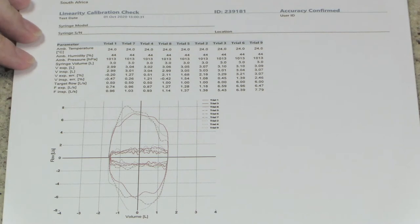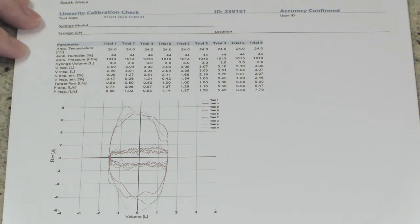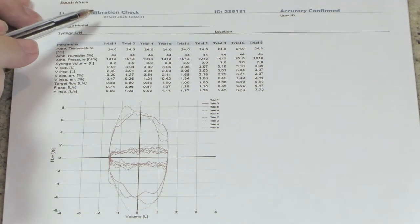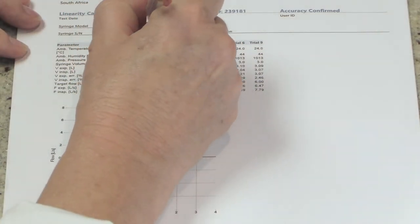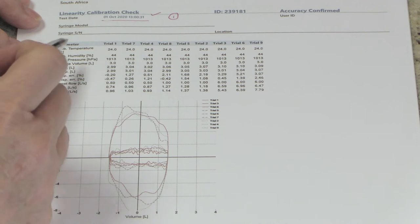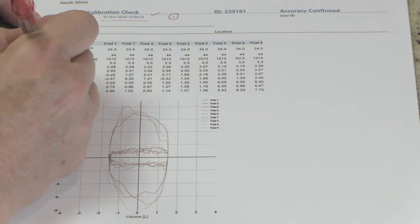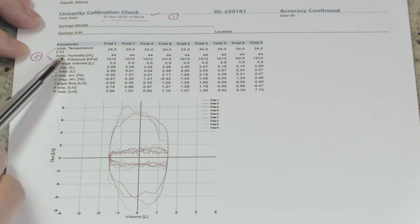Here is the first example of a calibration report — a linearity calibration check. It doesn't matter which kind of calibration report you have; you always follow the same six steps. Step number one is looking at the date and time — this was correct, so I underline and check it. Step number two is looking at your ambient conditions: temperature, humidity, and pressure.